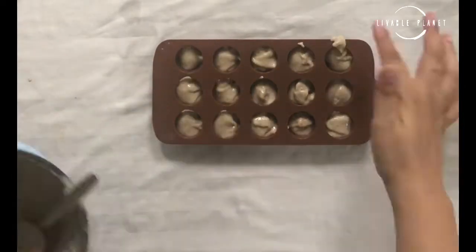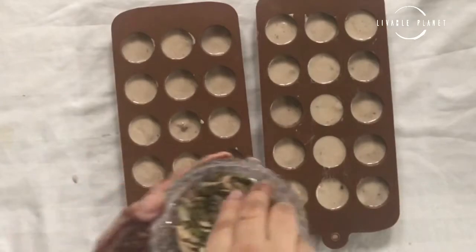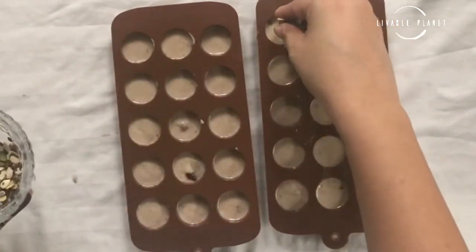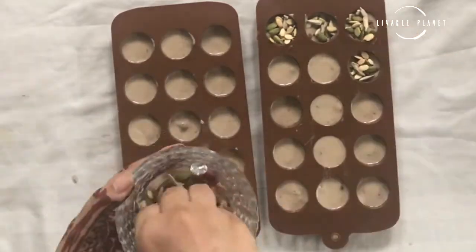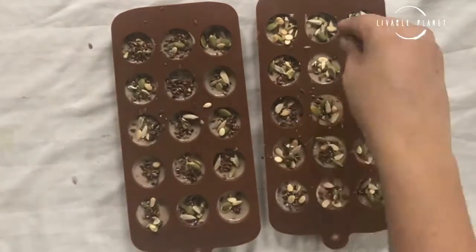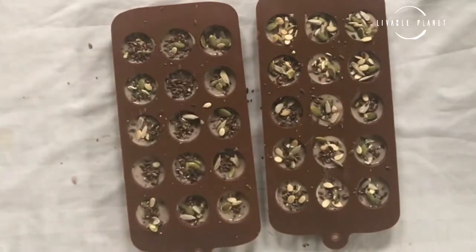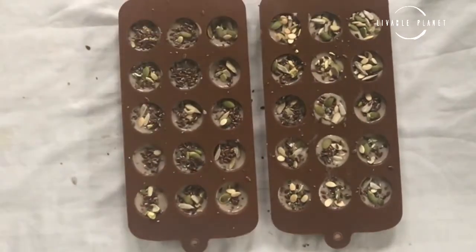Now set it up. Let's put some seeds over it. If you don't like seeds, you can put some dry fruits, and if you don't like dry fruits, you can just leave it like that. This step is completely optional. Now put it in the freezer for one or two hours.